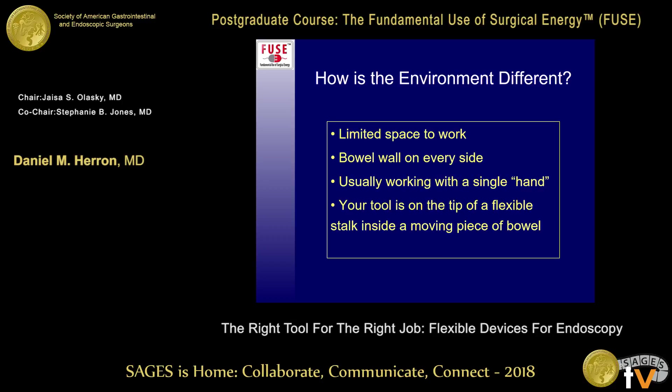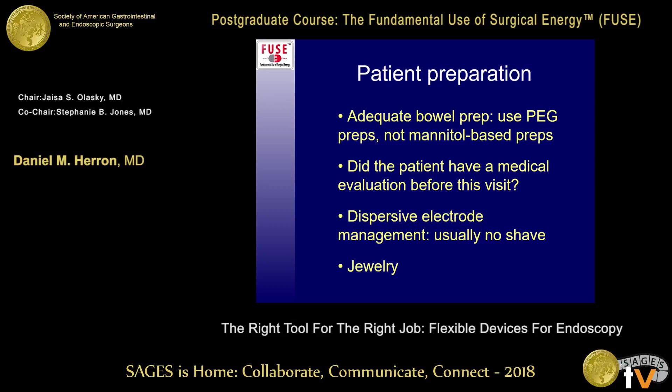How is the environment different? It's a limited space to work. When you're working in bowel, you've got a roof and two walls — it's like being in a cave with bowel on every side. You're usually working with a single hand; your flexible endoscope or instrument going through the working channel is your single hand. Your tool is on the tip of a flexible stock inside a moving piece of bowel, so everything is moving around and it's a little more squirmy than in a standard operative field.